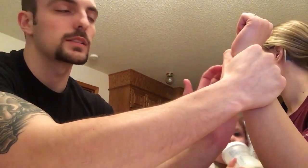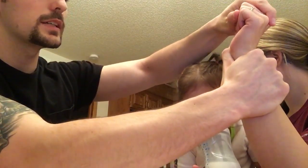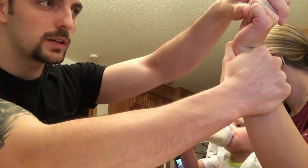I want to apply constant pressure to the scaphoid throughout this test. Then I'm going to extend the wrist and ulnarly deviate it. If there's pain with this, it could be a possible fracture of the scaphoid.